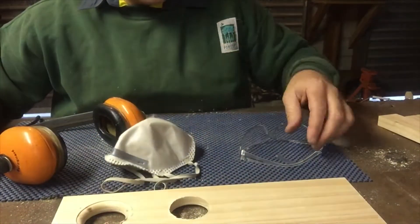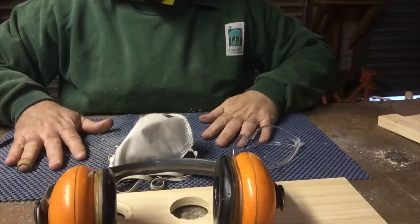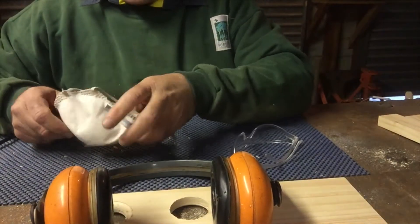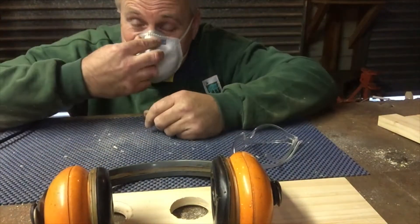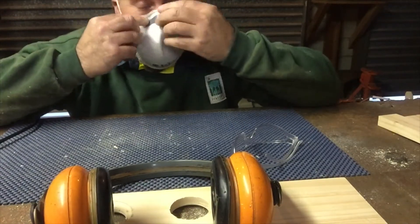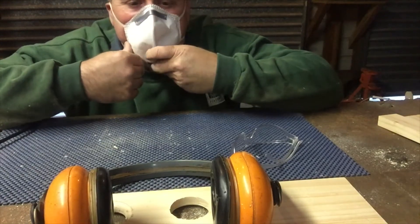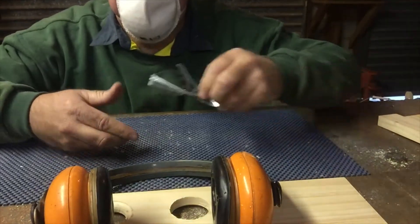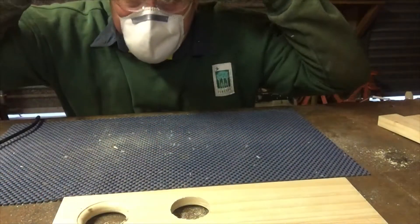Earmuffs, dust mask, safety glasses, and an anti-slip mat. This stops our wood moving around so much so we don't have to clamp it down. Put on your dust mask — make sure it fits snugly over your nose and securely seals around your mouth. Then safety glasses and earmuffs.